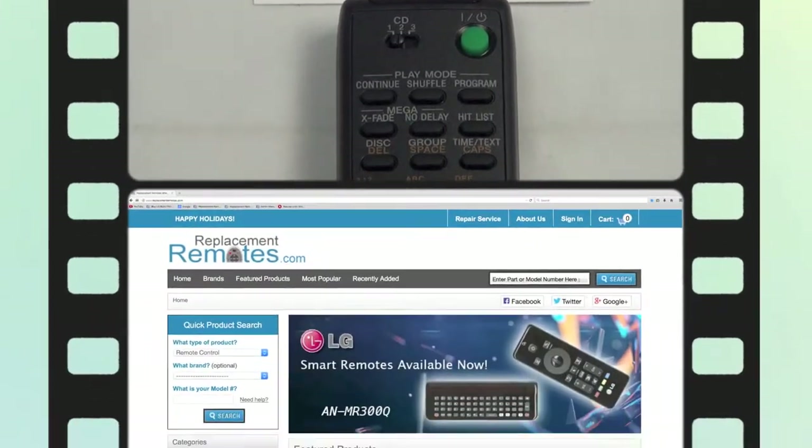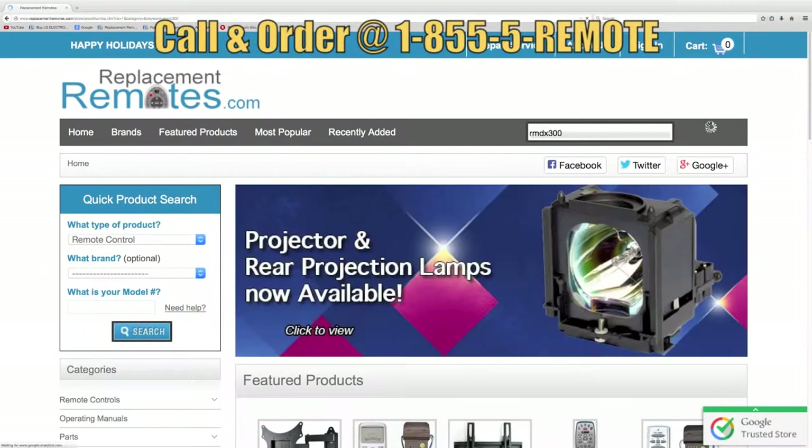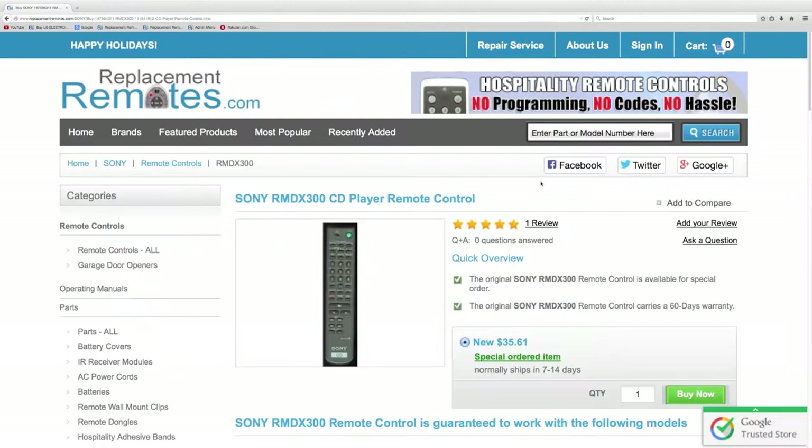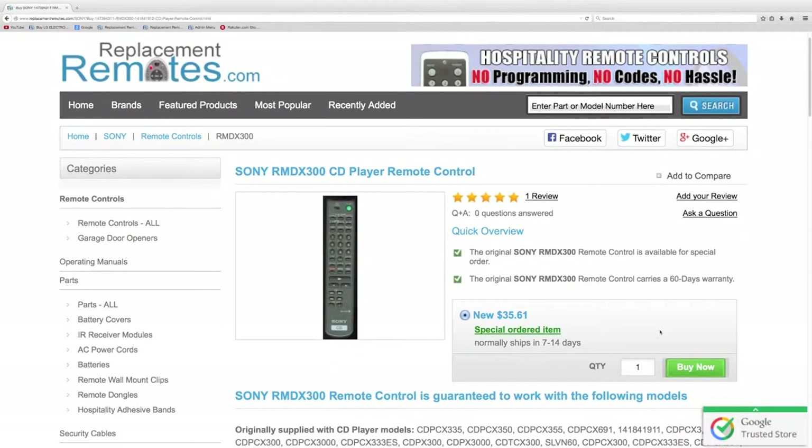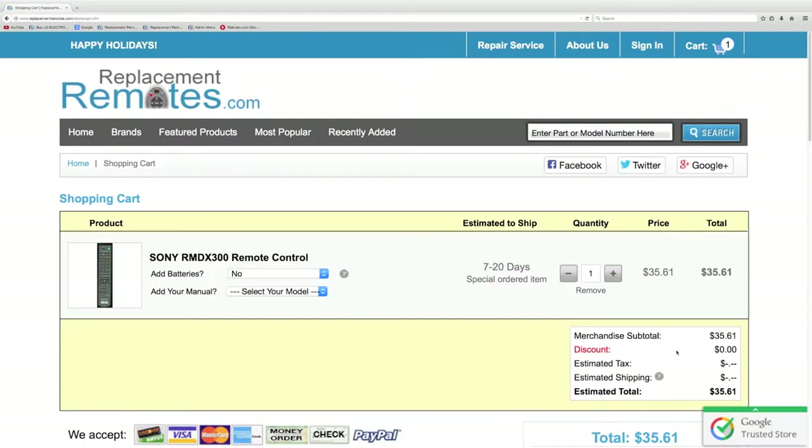If you have a question or would like to make the order by phone, please give us a call at 1-855-736-683 and our friendly staff will be glad to help you. Or as always, log on to our secured and trusted website. By clicking the link below this video I provided, hit the green Buy It Now button and we'll ship you this brand new remote control.